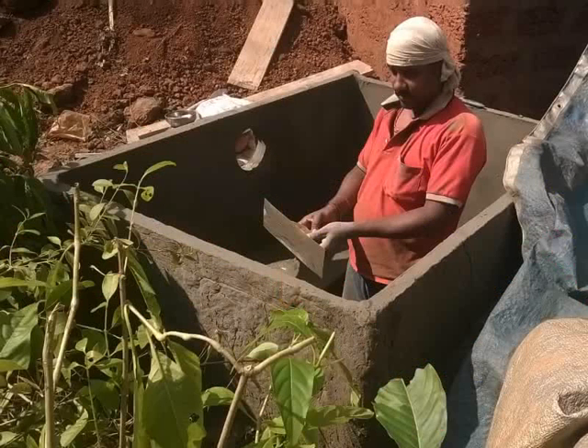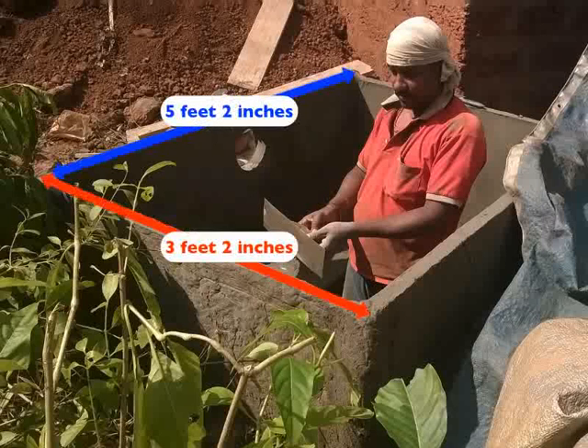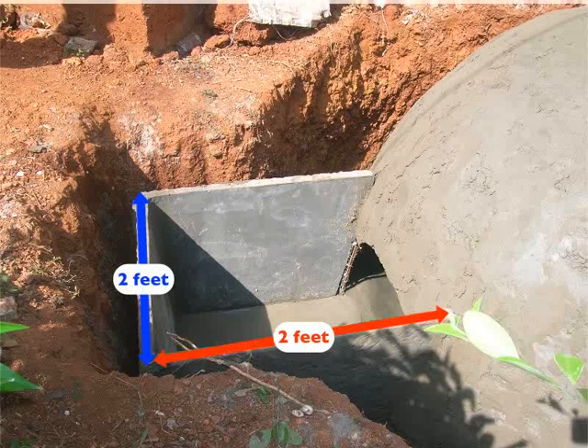The upper slurry tank has a length of 5 feet and 2 inches, a width of 3 feet and 2 inches, and a depth of 4 feet. The lower slurry tank has a length of 2 feet, a width of 2 feet, and a depth of 2 feet 2 inches. For ease of understanding for the mason, this video is classified into day-wise activities.